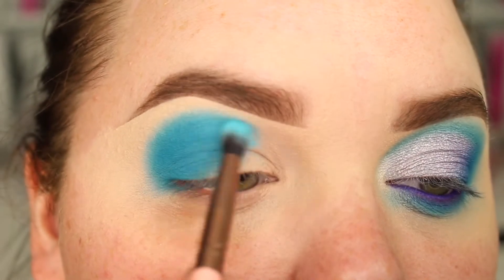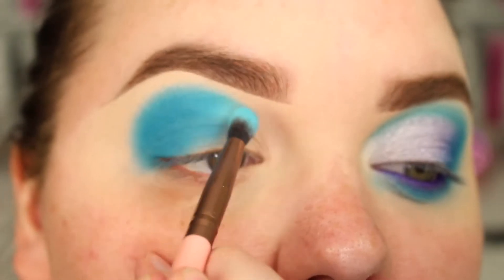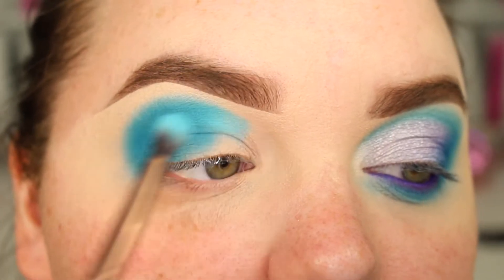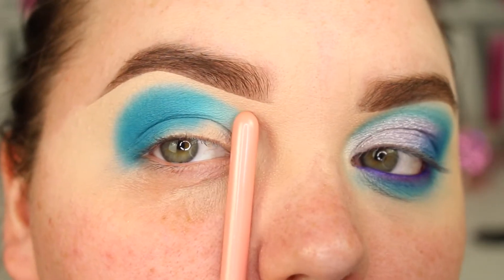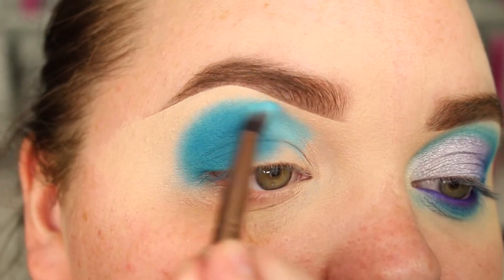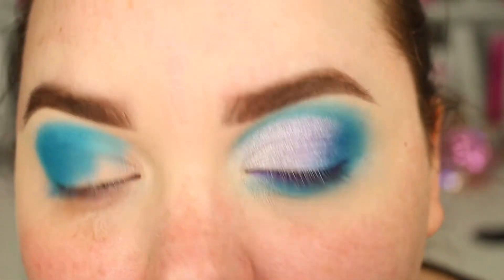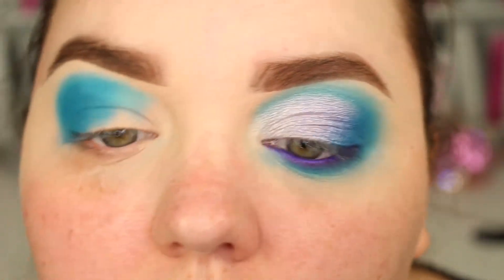And just wiggle it a bit further in, not totally, just sort of stopping around here. I just want to get that colour in. And as you can see from this side it pretty much gets all blended away anyway, but I just need to have that colour there.